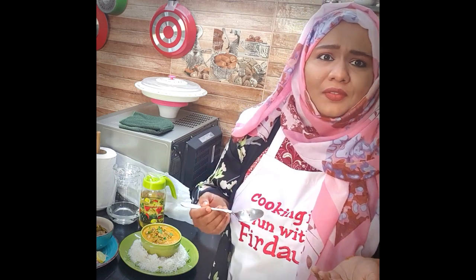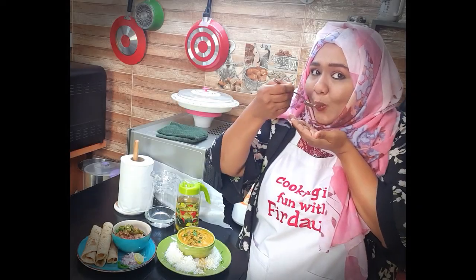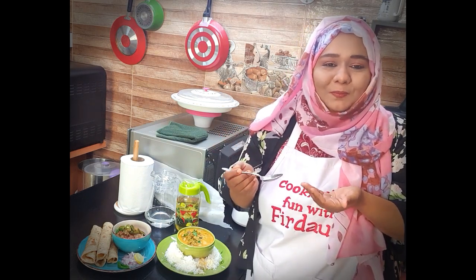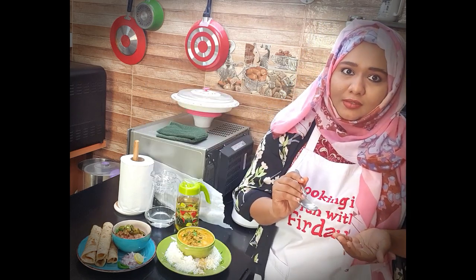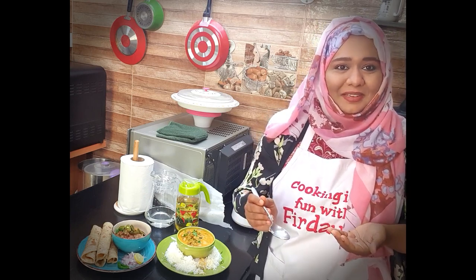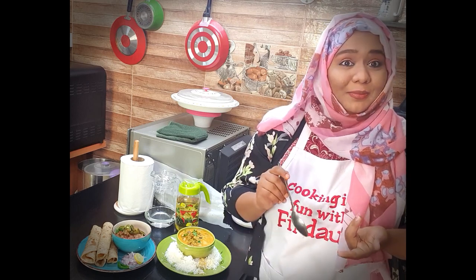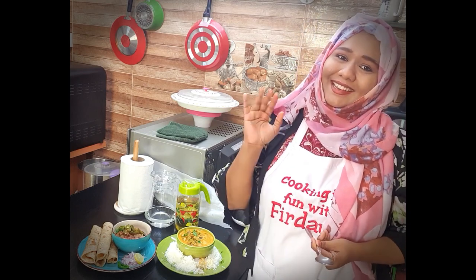It tastes amazing — you should definitely give it a try! The flavors are amazing. Share your experience in the comment section. I'm going to serve myself — I'm very hungry! Keep watching for more videos. Cooking is fun with Firdaus — stay tuned!